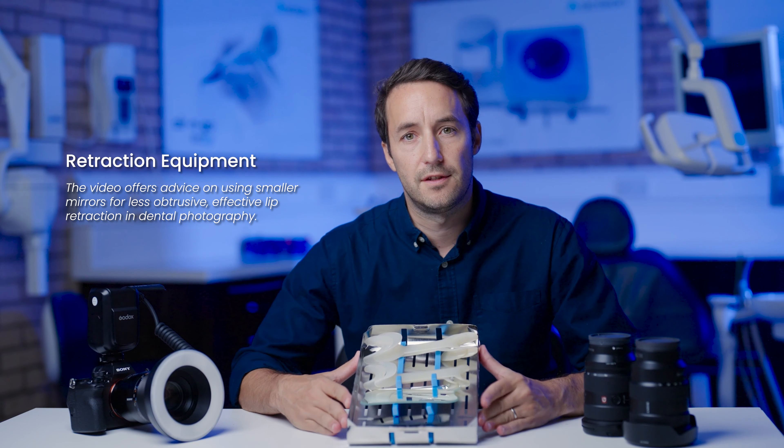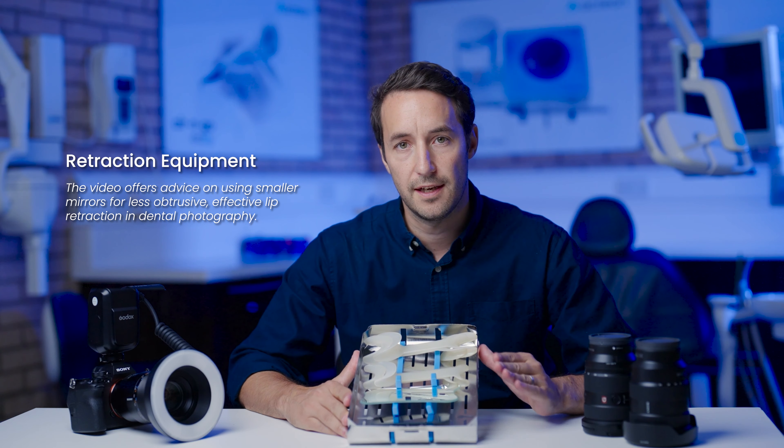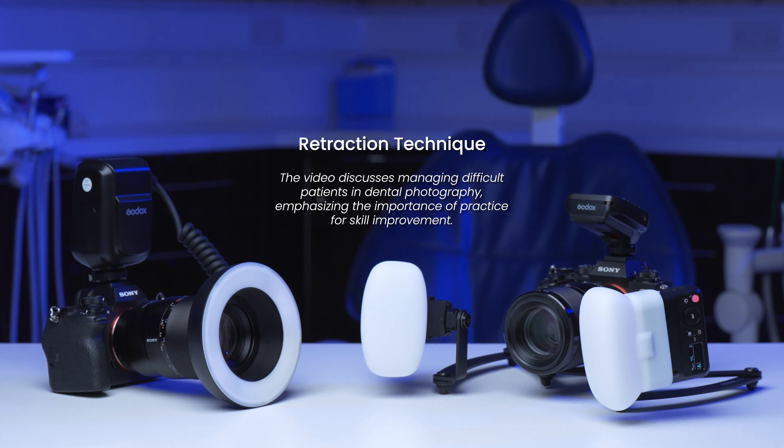This is a standard dental photography retraction and mirror kit that I use, contained within a dedicated low-profile aluminium tray. This step is obviously repeated when you're taking pictures from the other side.